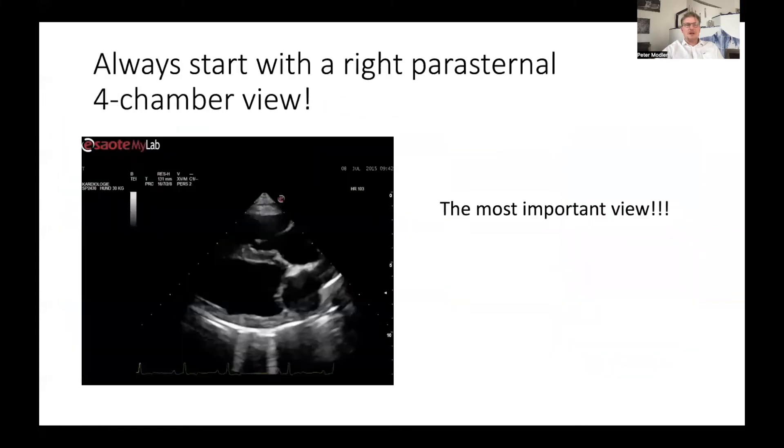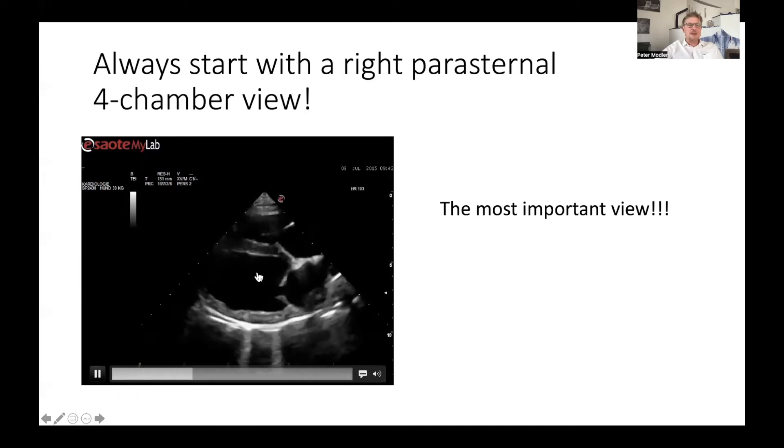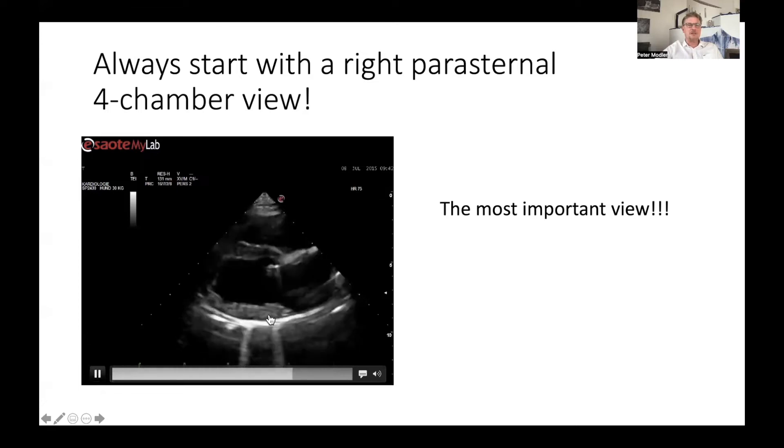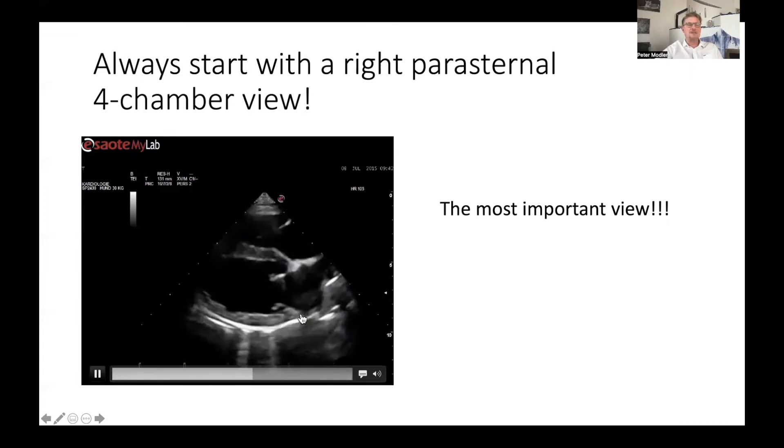Always start with the right parasternal four chamber view — this is position one of the S-step protocol and is the most important view. It should look like this: the septum with the free wall should be approximately perpendicular to the ultrasound beam, like a brick. It should not be tilted. You should be able to see enough of the right ventricle and right atrium, and you should see a very nice left ventricle and left atrium in your view.